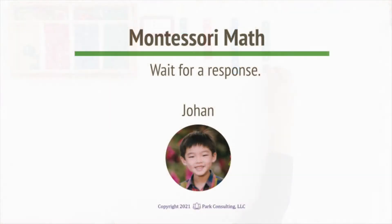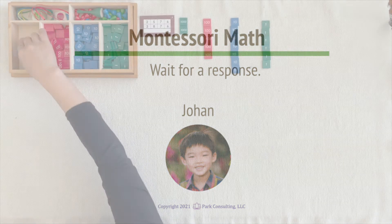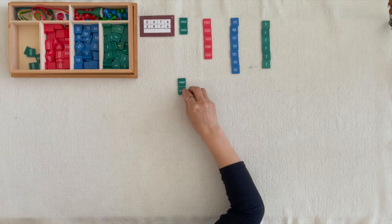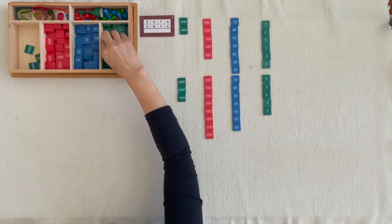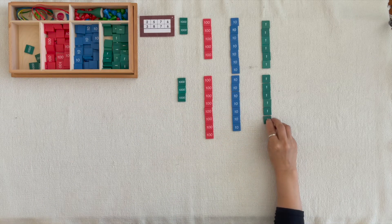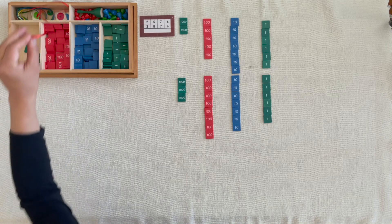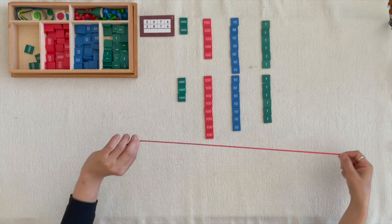Can you read the second addend and take out the stamps that match those numerals? I put out 2,500,710,6 units and you put out 3,800,710,6 units. I wonder how much we would have if we put them together.